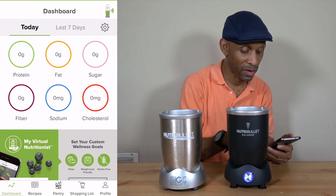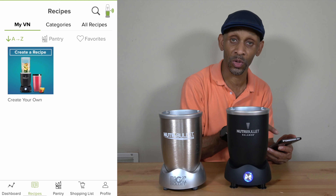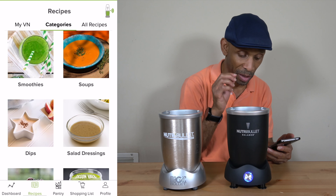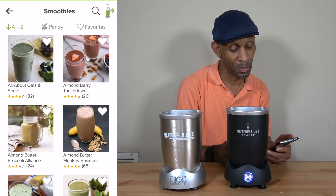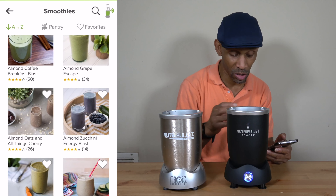Inside the app, you have your recipes. The recipe section at the bottom will tell you the different stuff you can choose from, and it gives you the opportunity to create your own recipe. In the categories, you have smoothies, soups, dips, and salad dressing. So if you click on smoothies, for instance, it's going to bring up a bunch of different smoothies you can make and choose from.